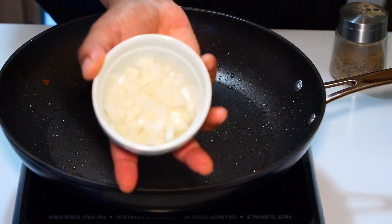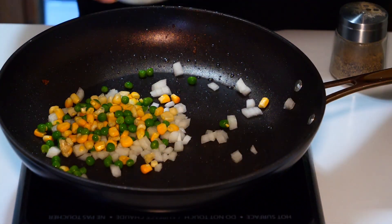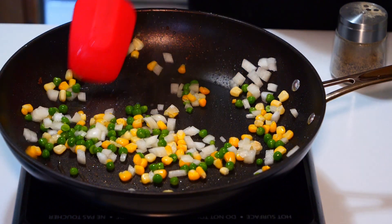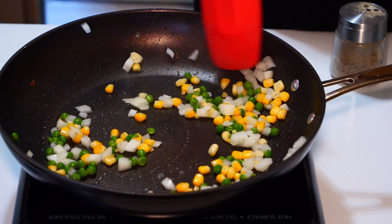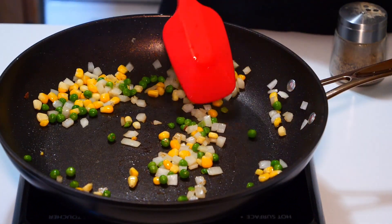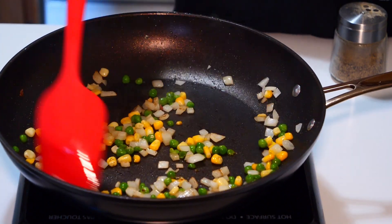We're going to turn the heat on and put the yellow onion in with the peas and corn. We're just going to cook that until the onion is pretty much translucent. I love the smell of onion frying — onion and garlic together just smells really good.